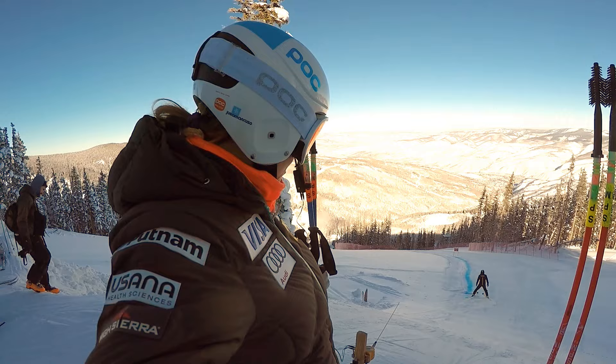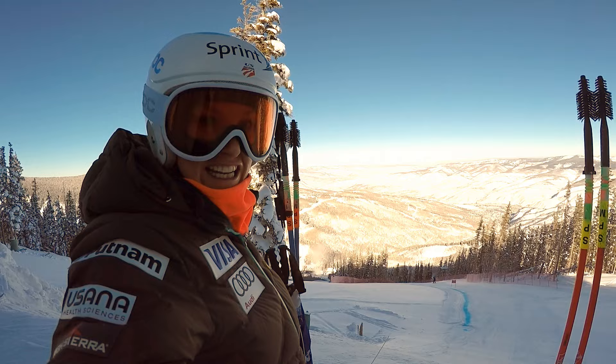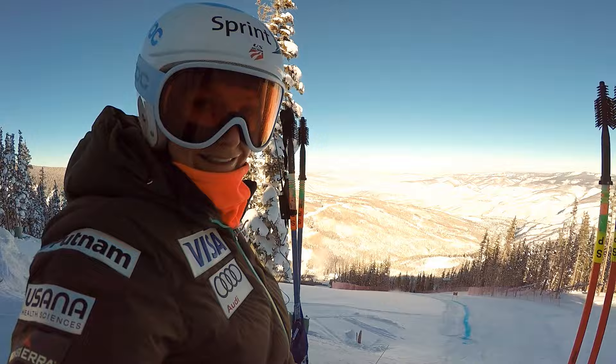Here we are in Beaver Creek and we're about to get a little training done on the Raptor course. Very excited, getting ready for some World Champs action. Here's a little behind the scenes.